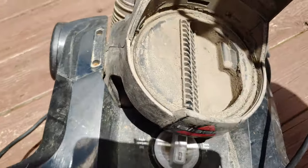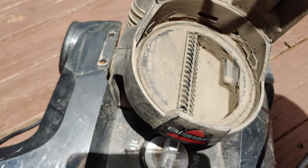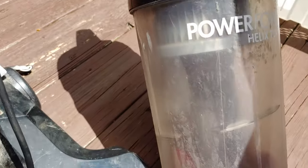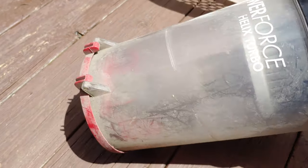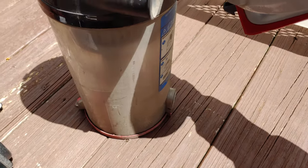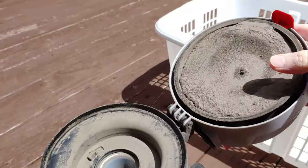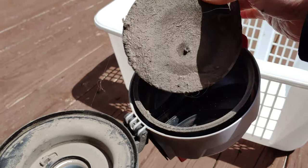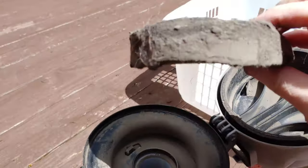This is terrible. What'd they do, vacuum up mud? Yeah, that's it. Let's get the pistol out. Here's the bin. I apologize for the weird shadows because the sun's going back and forth from going in the clouds and coming out. Oh, look at that. Oh man. What's the point of treating your vacuum like this?